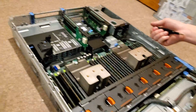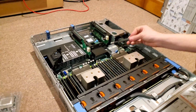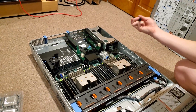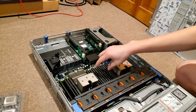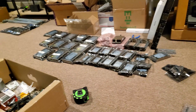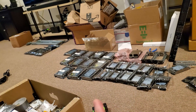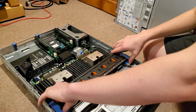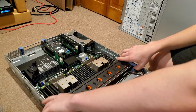We'll obviously apply thermal paste and everything will be happy. The processor card will get replaced for a faster one, but that won't happen today. We have 128 gigabytes of RAM in eight gigabyte sticks. I have a ton of RAM but they're four gigabyte sticks, and 128 is so overkill for what we're going to be using this for.